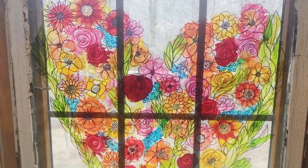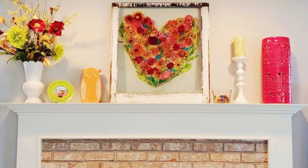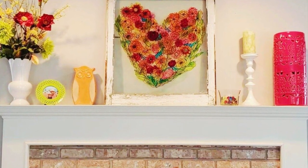Hey guys, it's Cammie with Timberlane Studio. Today we are going to make a beautiful alcohol ink floral heart on an old window. I love repurposing old things and giving them new life.